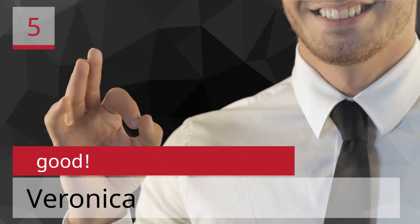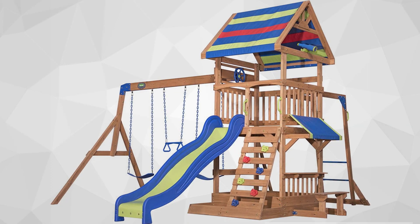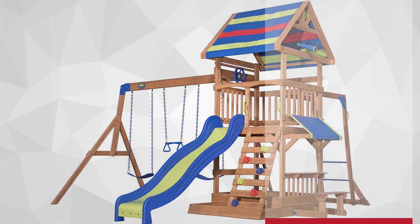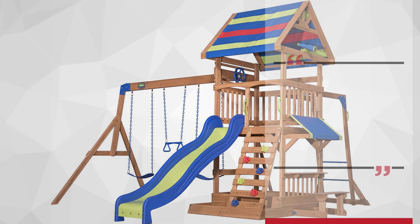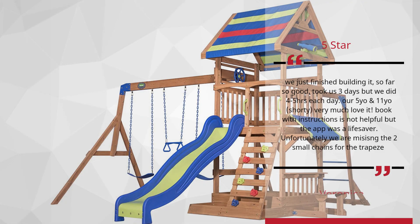Number 5: 'Good' by Veronica — 5 Stars. We just finished building it — so far so good. Took us three days but we did 4 to 5 hours each day. Our 5-year-old and 11-year-old very much love it. The book with instructions is not helpful but the app was a lifesaver. Unfortunately, we are missing the two small chains for the trapeze.